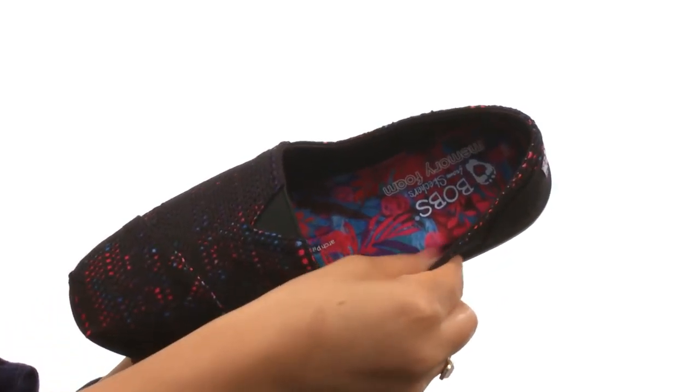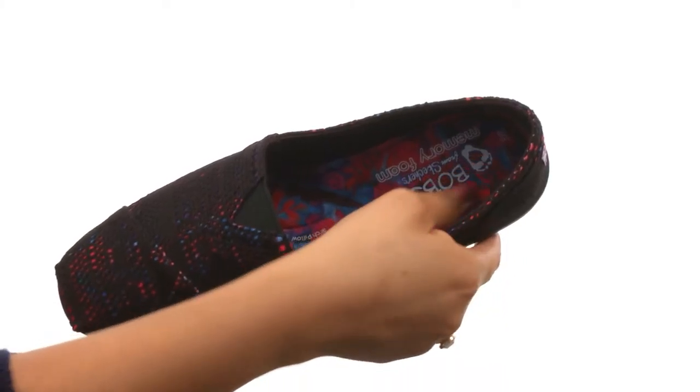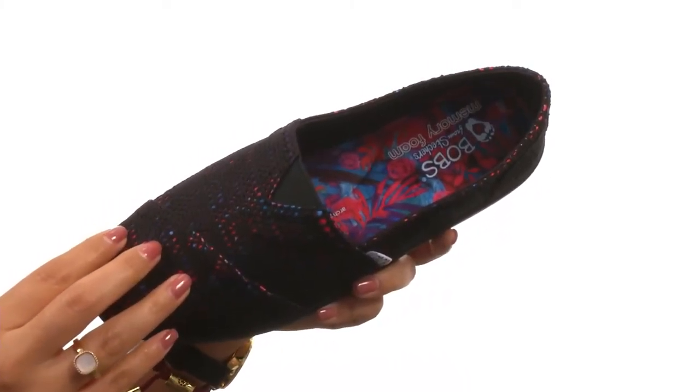On the inside, there's soft textile lining for a great next-to-skin feel, and a cushioned footbed with memory foam for all-day comfort and support.